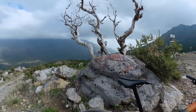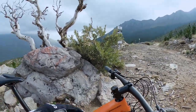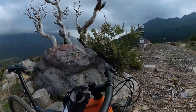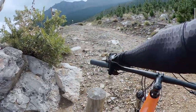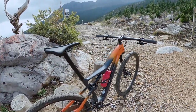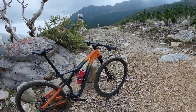Prologo saddle. It's a nice short stem — last time I didn't actually tell you what length this is, but this looks like a 60mm; I'll verify that when I get home. Dual lockouts — I was climbing up so I'll switch that off for the descent.